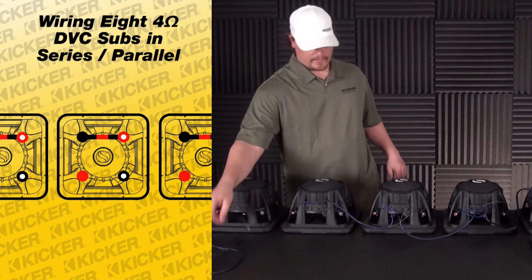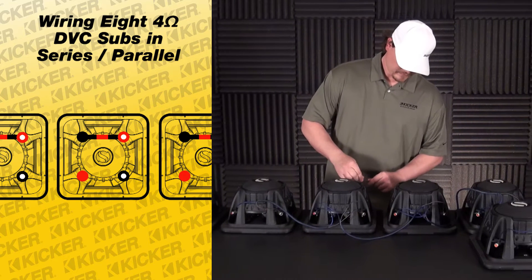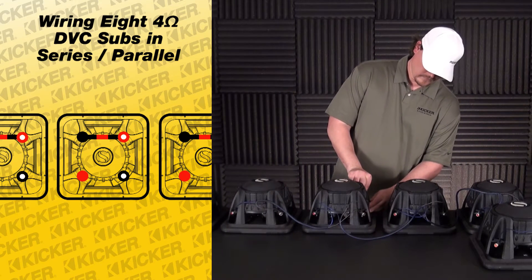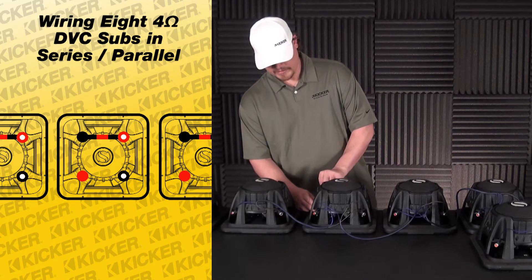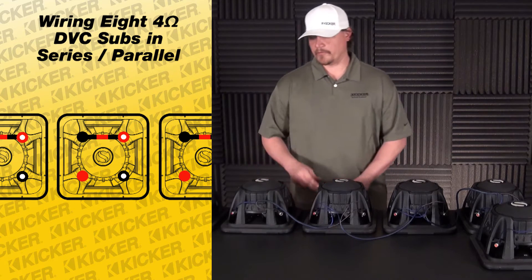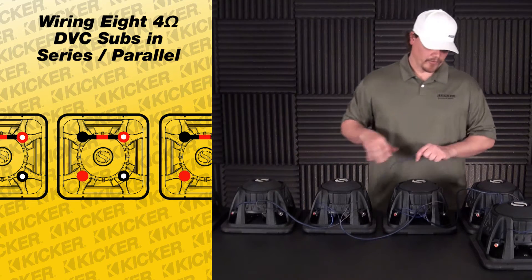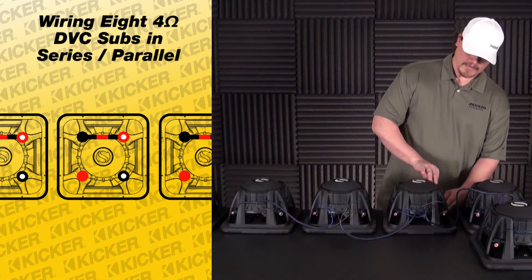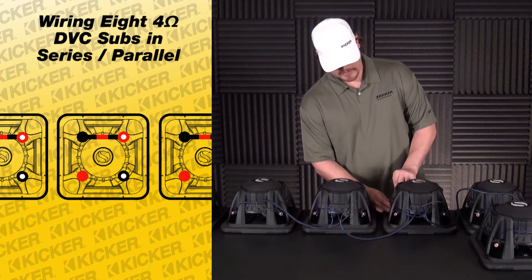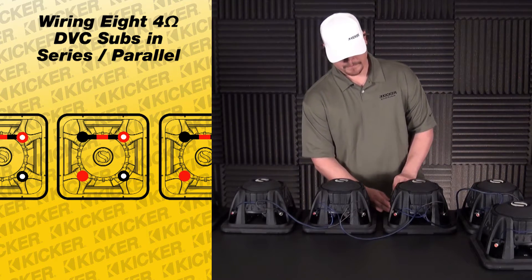This is your series part. What this will do is double the ohm load of your beginning sub, so the series part will make each woofer an eight-ohm load. Once we get done paralleling the eight eight-ohm loads, we'll take it down to a total one ohm.